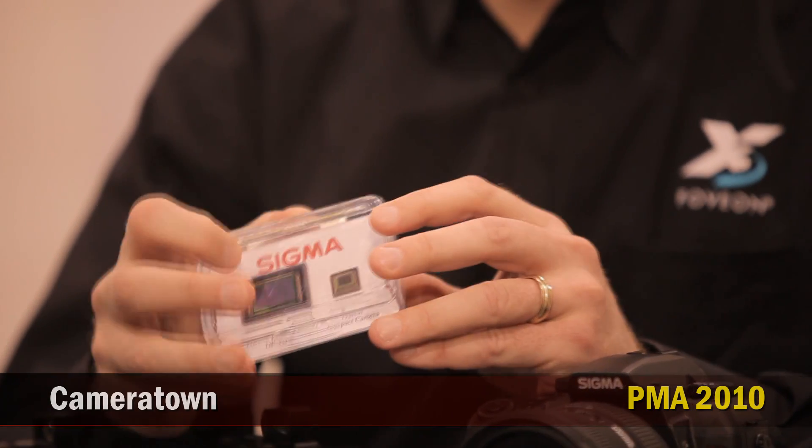It's been under development for several years, and this technology is available in several new models of Sigma cameras. So this is the SD15 camera, correct? That's right. Can you tell us a little bit about it?